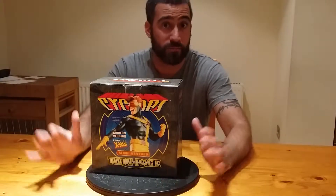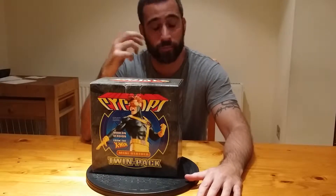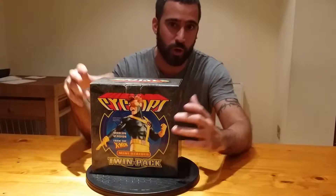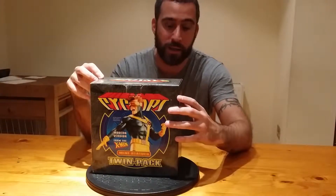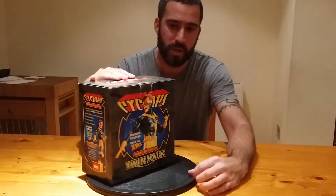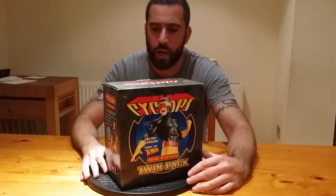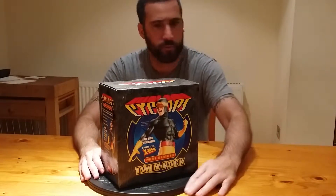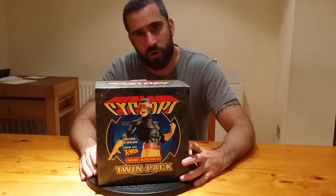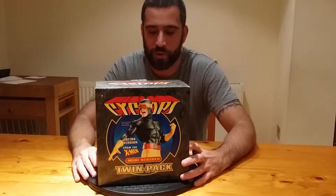Welcome to another review of a mini sculpt — not a mini bust. This is the Cyclops twin pack, and you get a modern version and a classic version, so you get two in one. That's pretty cool. I don't really think I paid much more than I paid for the Wolverine one, so I got my money's worth from this one.